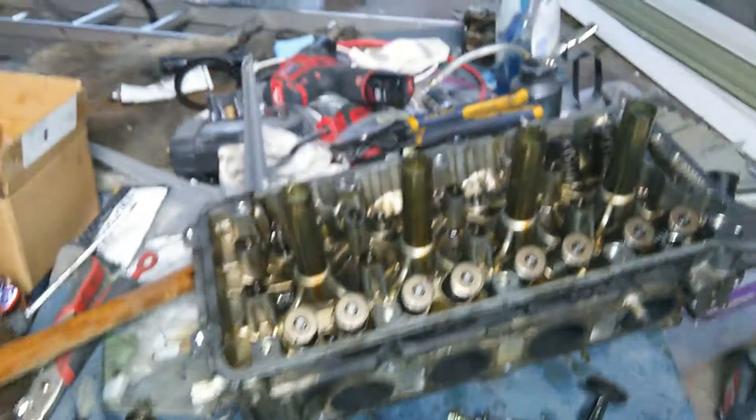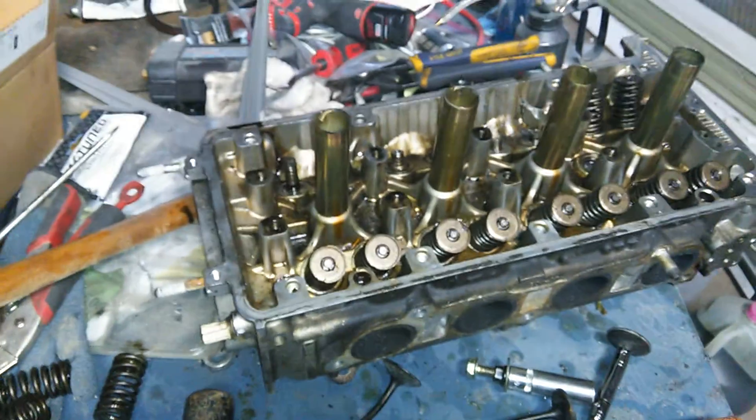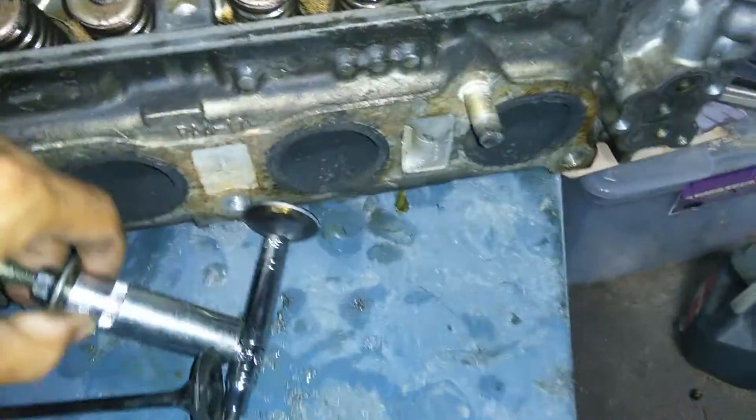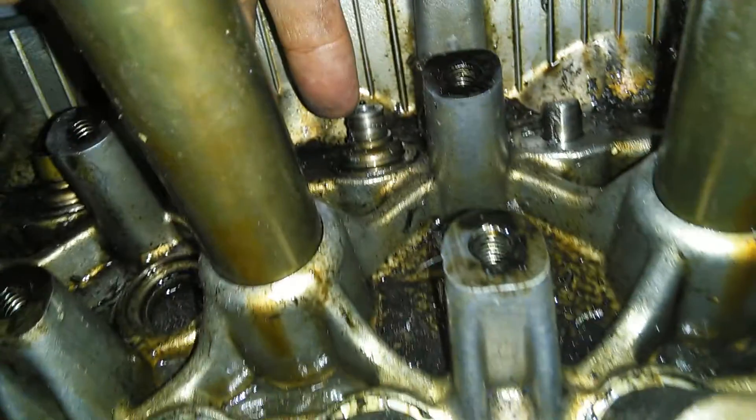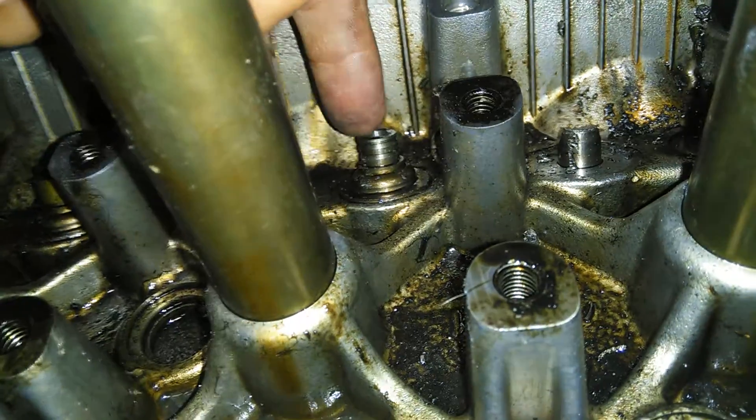So I have the original head that came off the K24 block — this one is already garbage, I don't need it. The first method I tried was drilling out the guide, drilling out the center.